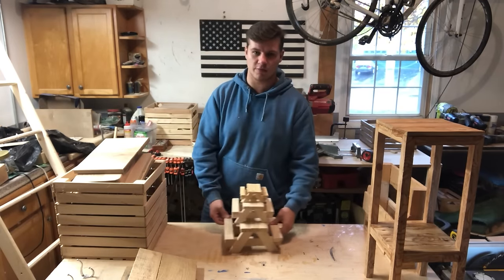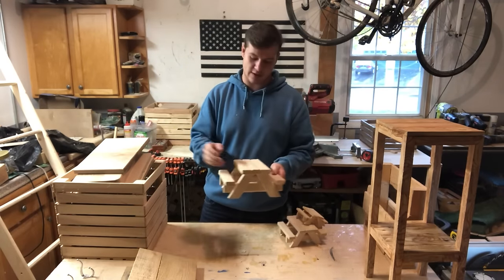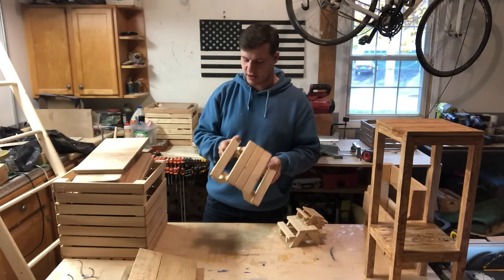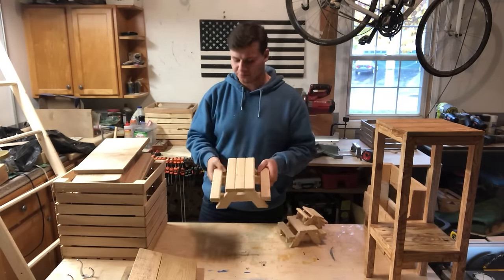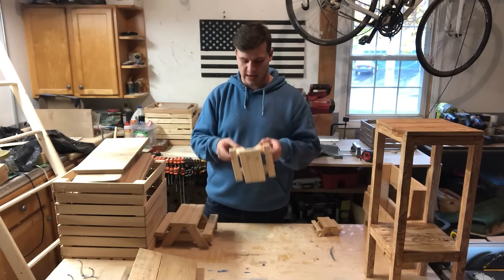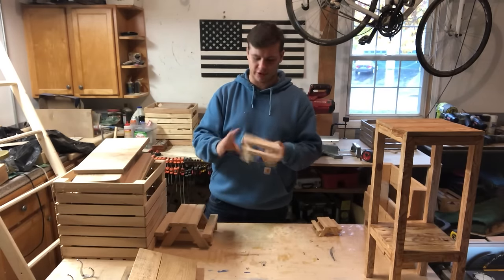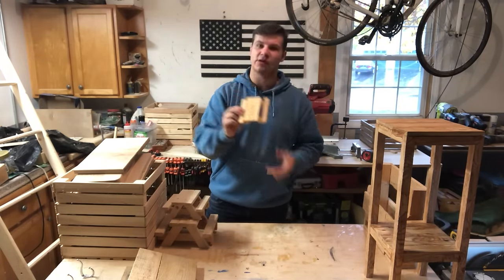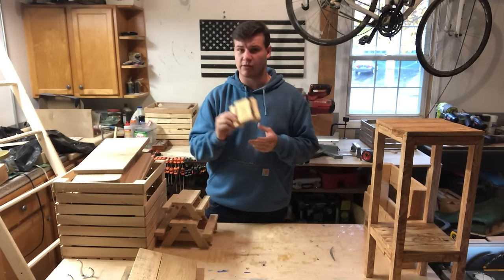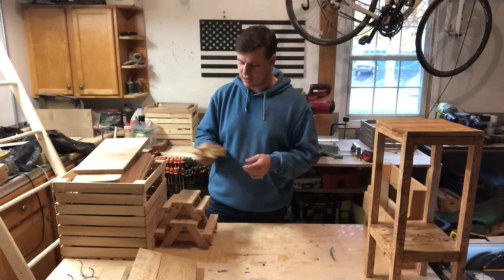Now we've got these little picnic tables. I have a video on how to make this big one — it's a squirrel picnic table, one of my best sellers. It's a lot of fun to make and you can put them outside or sell them; it's fun to watch squirrels come eat off them. Then there's a smaller one — a chipmunk picnic table — and go even smaller for hamsters. Pet toys are a great industry as long as you use the right wood that's safe. Just put food on top and it's cute and fun.